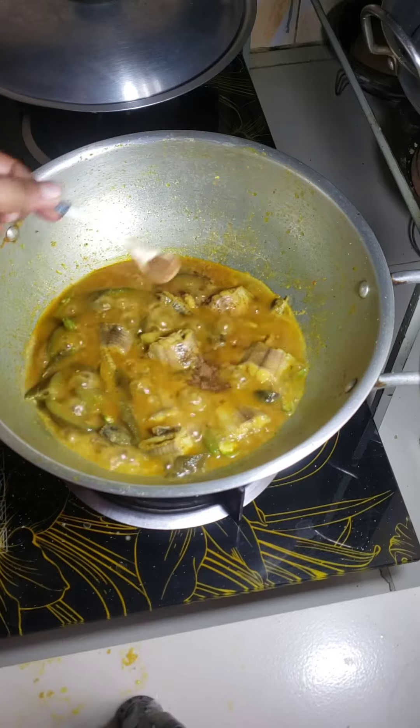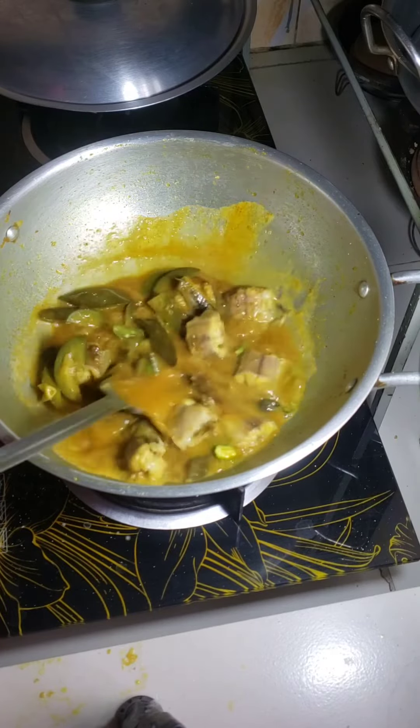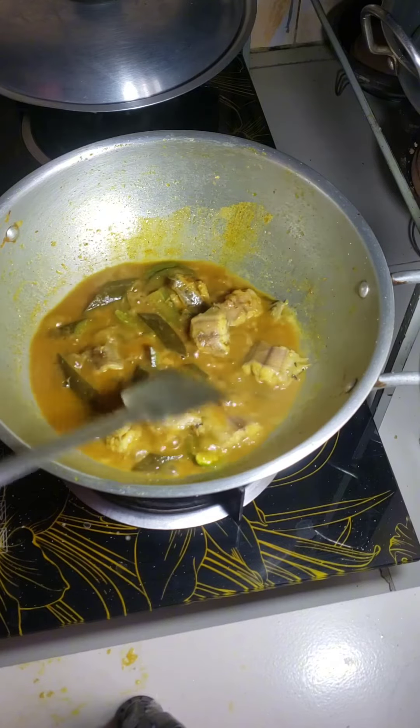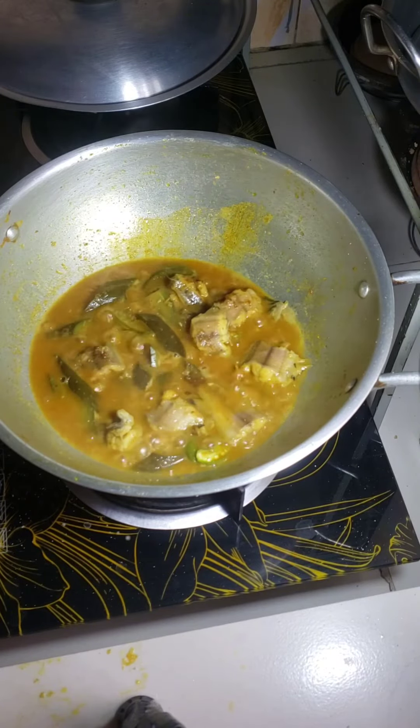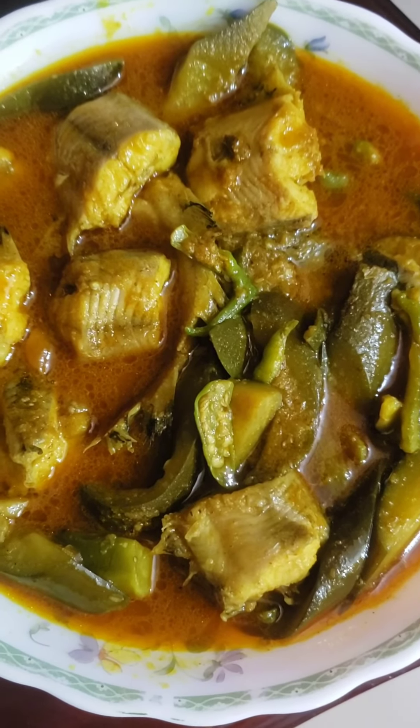Add some cumin powder and roasted cumin. Stir it well and finish my cooking. Now I am serving brinzels and catfish curry.